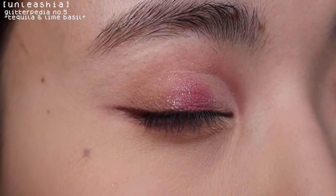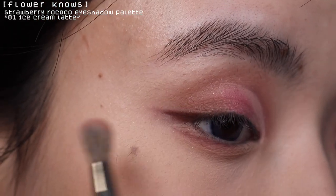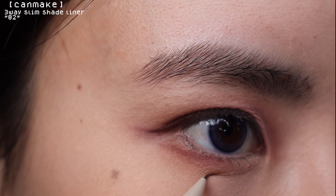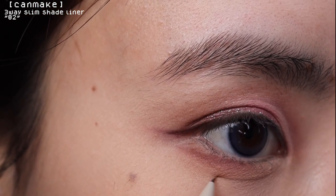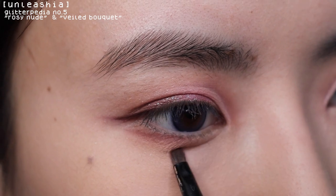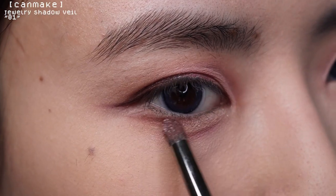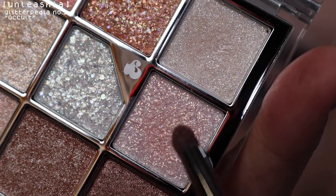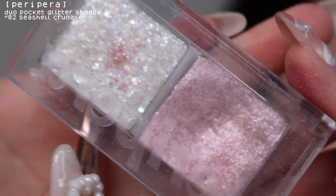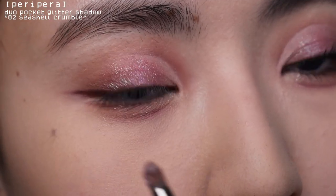Look at it, it's so pretty! Now I'm going to blend this brown on my outer corner. For my aegyo sal, I'm using this Canmake shade liner, then mixing two shades to blend it out. Now layering glitters starting with this Canmake jewel shadow veil, then adding a chunkier glitter from the Alicia palette on top of that, then topping it off with this Peripera glitter duo palette on the aegyo sal and also on the center of my lids.